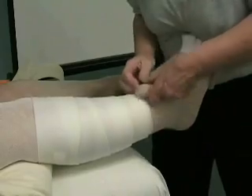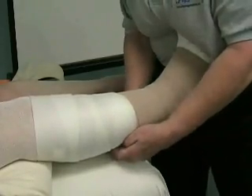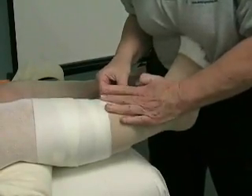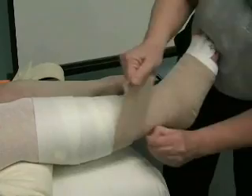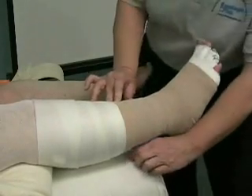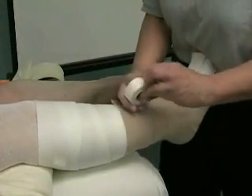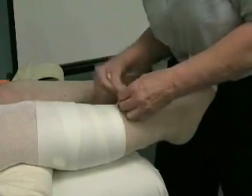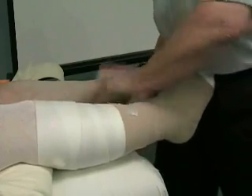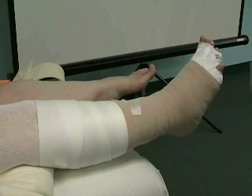Now I'm going to come around. This is why I like the double length bandage — this is not double, that's why I said I like it, because then I'm able to go up higher. Does all that short stretch come from the double length? Not all — only the 10 centimeter does, and the 12.